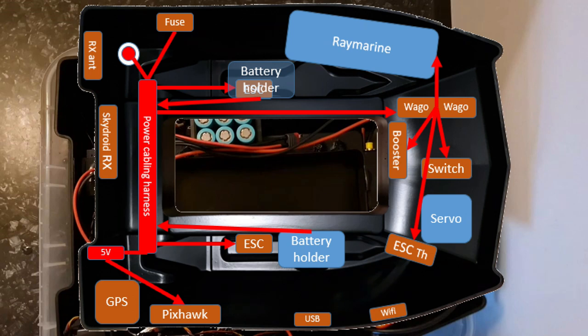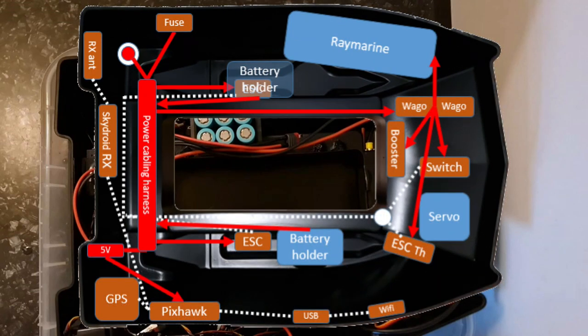Power distribution is mainly colored in red. I will have the major part of the harness in the back. On the top I will have the on/off switch and a fuse so I can reach it from the battery opening. There will be a 5-volt power supply for my Pixhawk. The batteries and battery holders are blue — I will glue them in. From the battery harness in the back we will power each of the electronic speed controllers, then forward a wire to the WAGOs up front. From those WAGOs I will power the Raymarine, the thrower, the switch, and the booster. Finally, the white dotted lines illustrate the signaling connections so everything works as intended.